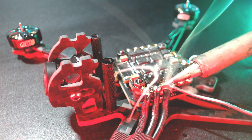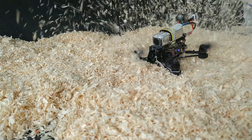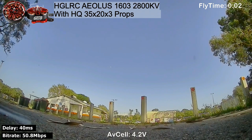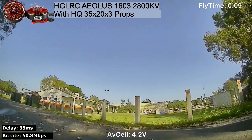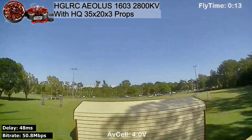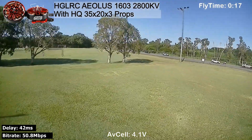So basically we're going to do a very simple test — I'm just going to take this out, give it a fly, and tell you what I think of it. So here we are with the Alios 1603, the 2800kV motors. I'm going to compare these to my standard 3.5 inch motors, which is the iFlight Zing 1504 3100kV motors.